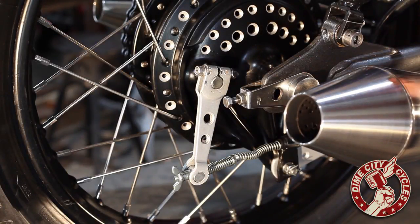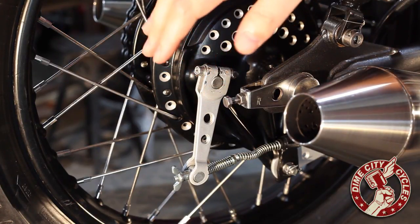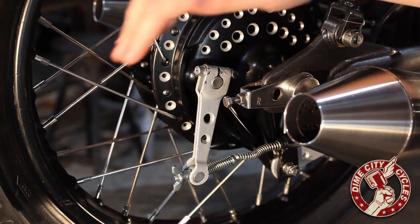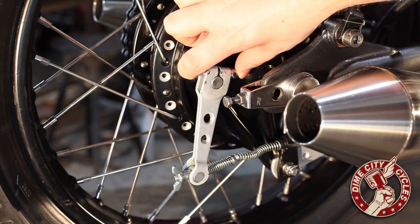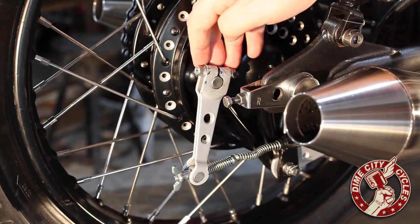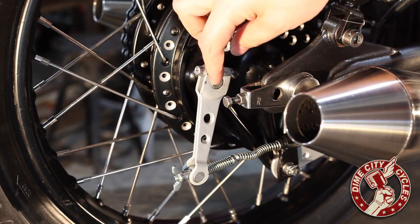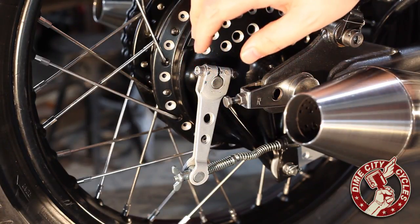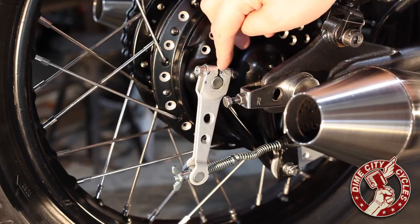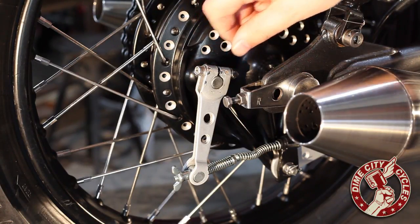Now, you may need to rotate your brake arm on the brake cam so that the arm is within reach of the cable and can be properly aligned. To do this, simply remove the pinch bolt up here and then slide the brake arm off the cam. Then you might need to rotate it and line the splines back up. While you're pushing it on, if you meet resistance, please don't use a hammer. Instead, try opening the gap a little bit with a small pry bar or a screwdriver and then make sure that it slides gently back into place.